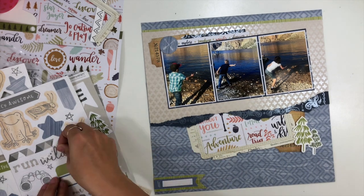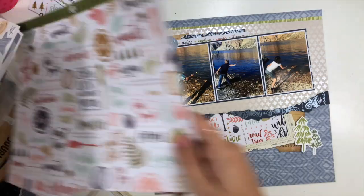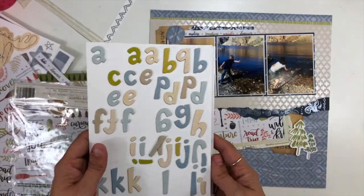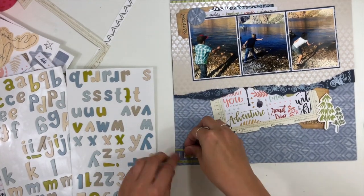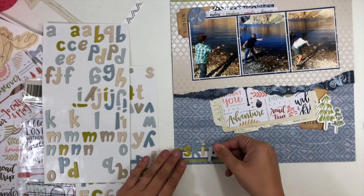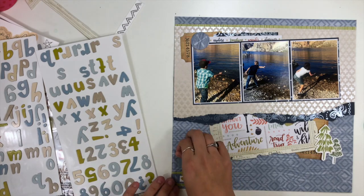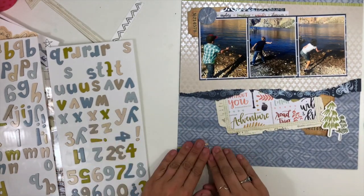I'm trying this month especially — over in the Rediscover Your Stash Facebook group, Sarah and I are challenging people to use up a bunch of their leftovers. I end up a lot of times with kits and packages from different collections where I have just a few pieces left, and when I'm down to just the last few pieces, that typically means I'm down to the pieces that are not my most favorite out of the pack — not the ones I used first or loved the most, just things I'm struggling to use. So this layout was inspired by grabbing things I haven't played with in a long time and have just a few pieces left from.